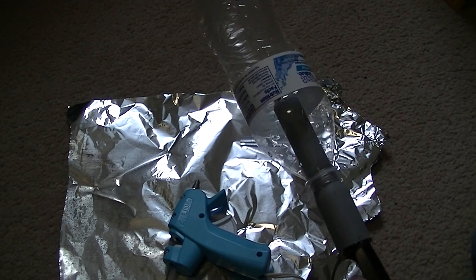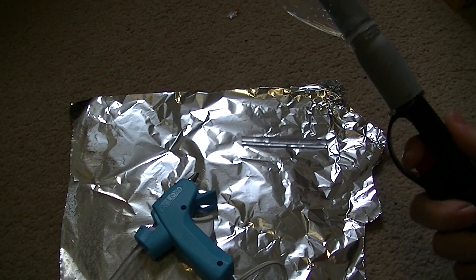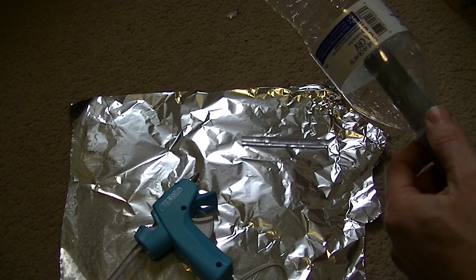Now you just put it over top. Remember this is very dangerous, so do it at your own risk. What you can do is squeeze a little bit, put some gas in. I did not squeeze enough.